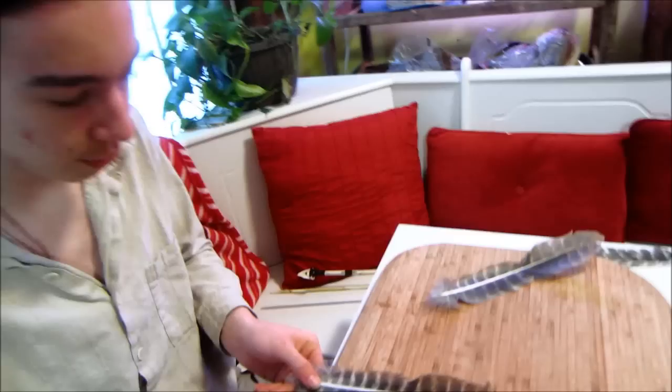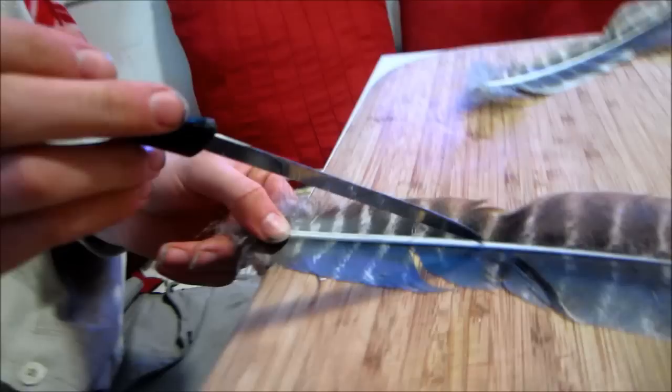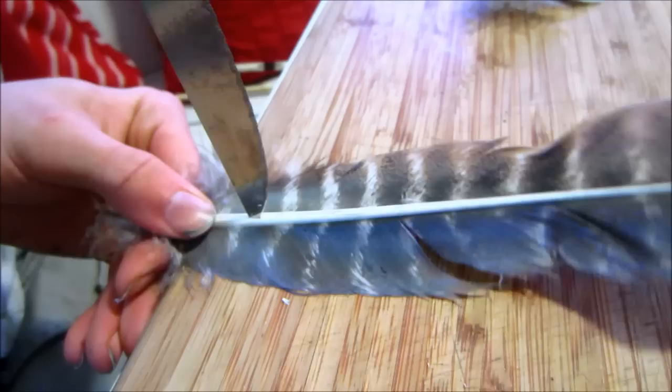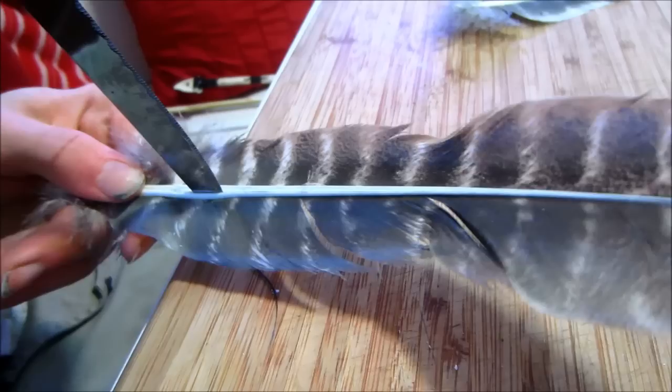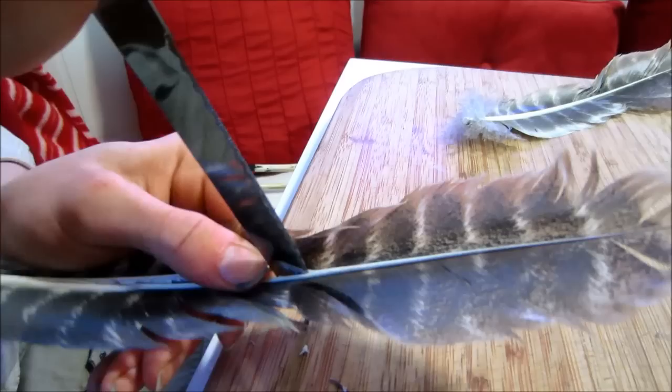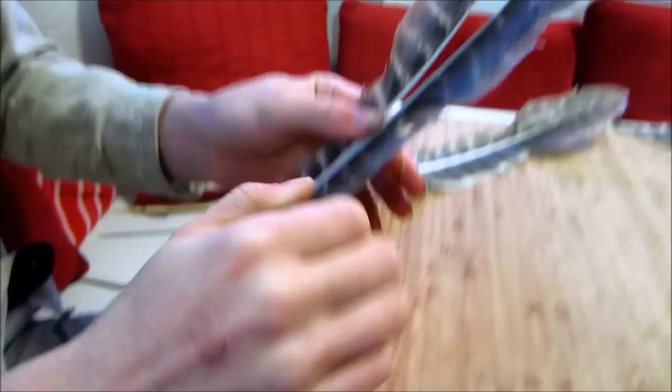Make sure you ask your parents first because knives are dangerous. With turkey feathers there's a bit of a groove, and you want to put the knife in there, push it down, give it a little twist to open everything up, then push down on the knife and pull on the feather. Sometimes it splits off and you have to go back to the middle and keep pulling — just like that, separating the two halves of the feather. Once the feather is split in half, break the rest of it down.